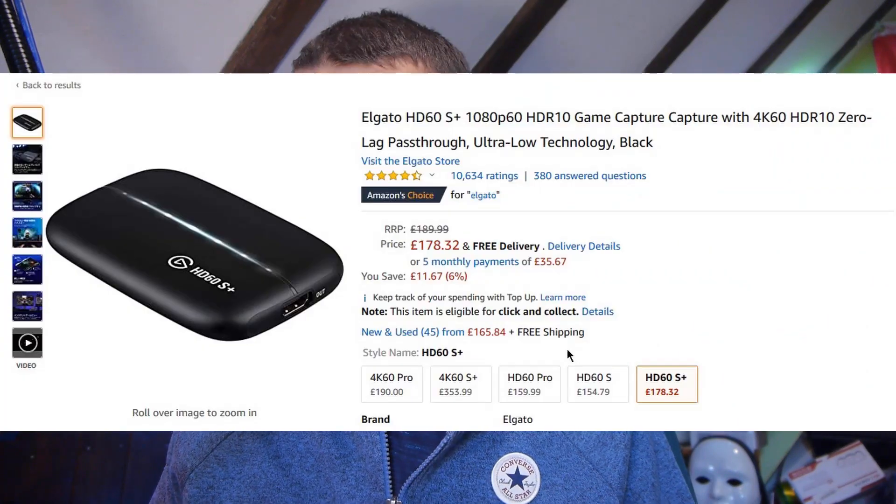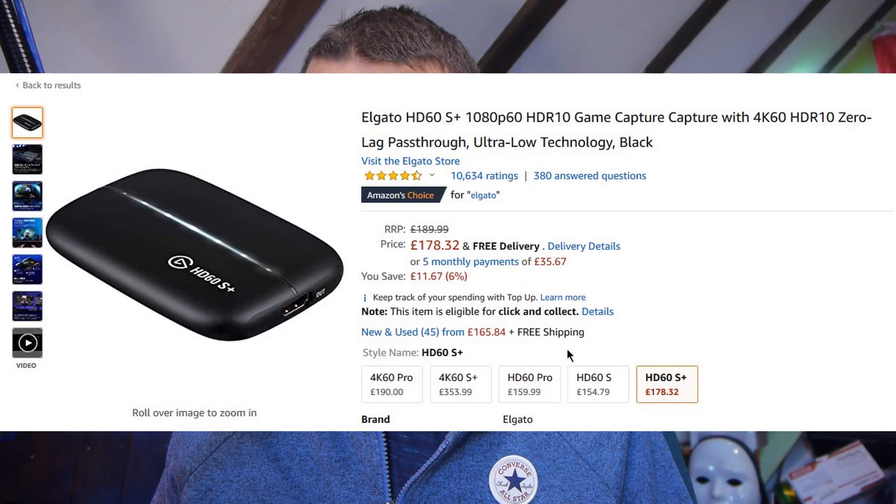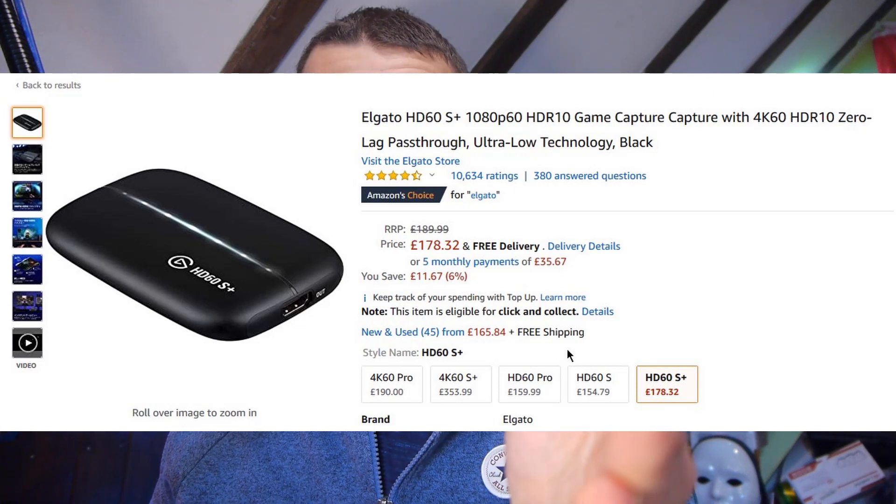I looked at other solutions. I thought about maybe using my camera here, but that meant I had to buy a capture card. I don't own a capture card, capture cards are quite expensive, and I'd have to buy a bunch of accessories to make my camera work. It's just not worth it - it's a lot of expense for what is essentially a small hobby on the side.